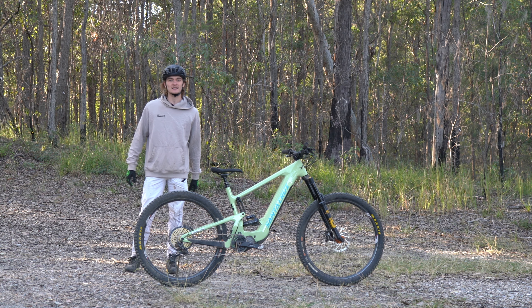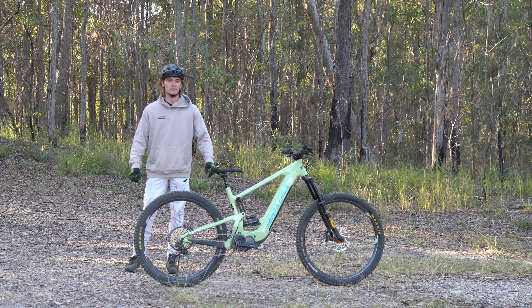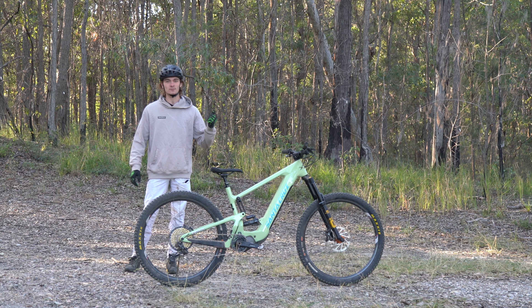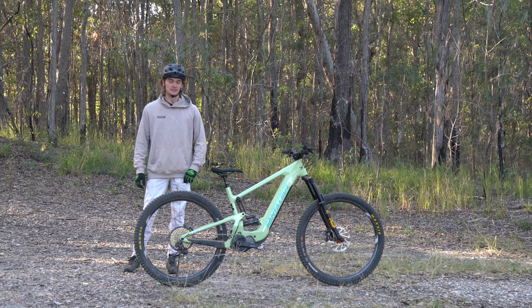All right guys, Cal from NS Dynamics here. Today I'm going to show you just how easy it is to book your suspension in for a service. I've just finished my morning ride and we're still at the trailhead. We're going to pull out the phone and walk you through how to book it in online. Let's go.